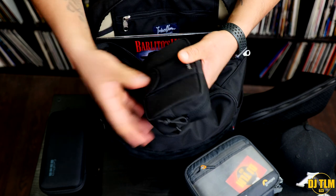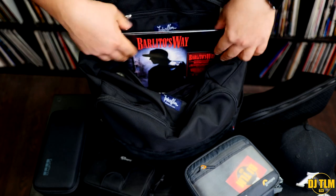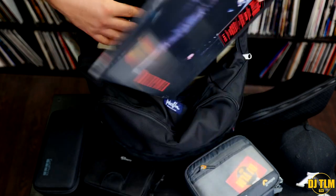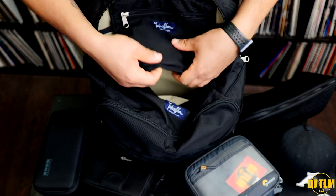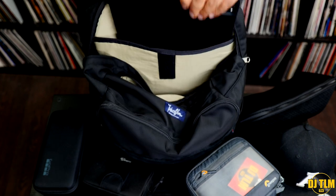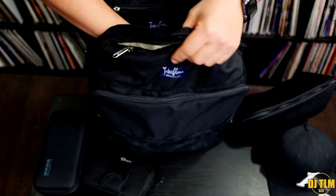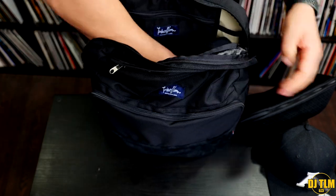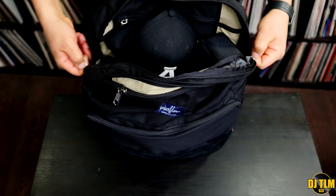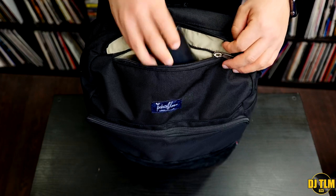A ton of stuff in there, but this could easily fit twice as much — I have a ton of space left. I could fit way more in here easily. Easy to find, easy to organize — so much room. And just for the flavor, I've got some Brain Power vinyl in there because vinyl will fit in the bag.